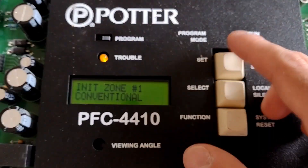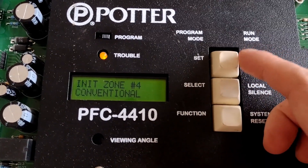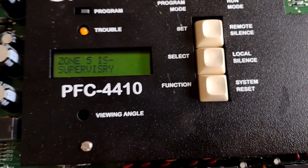I'm going to hit set. Zone two, we want that. Three, four. Zone five is supervisory, and I think that's just the default because that's zone five right there where it says supervisory.